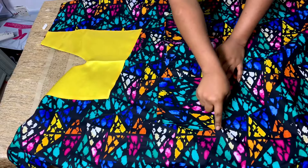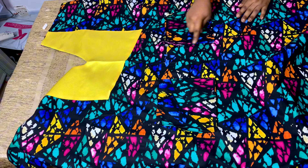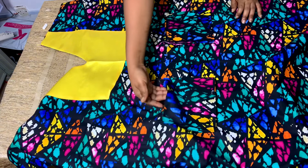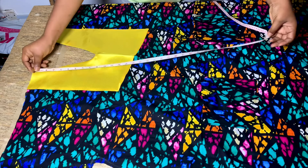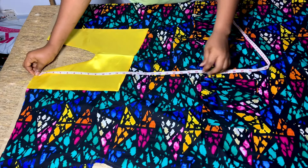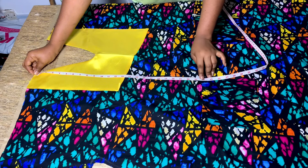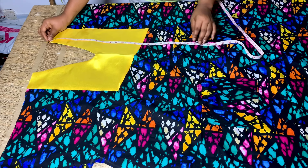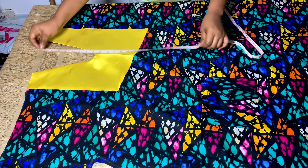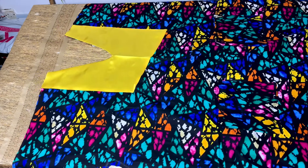After pinning, I'll sew the pocket towards the edge — the side, the bottom, and the other side. This open part is where you'll insert your hand. Now, I made a mistake — the pocket position was too far up. After loosening the pocket, instead of marking four inches from the half length, mark six inches from your half length.